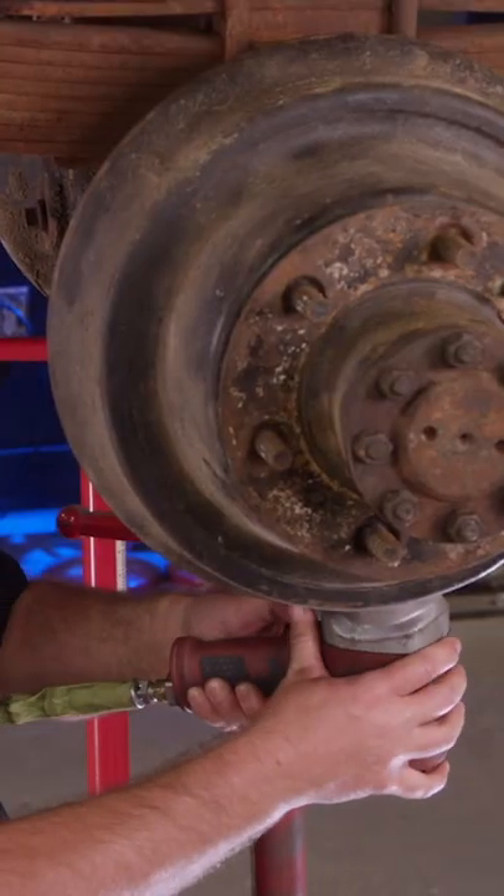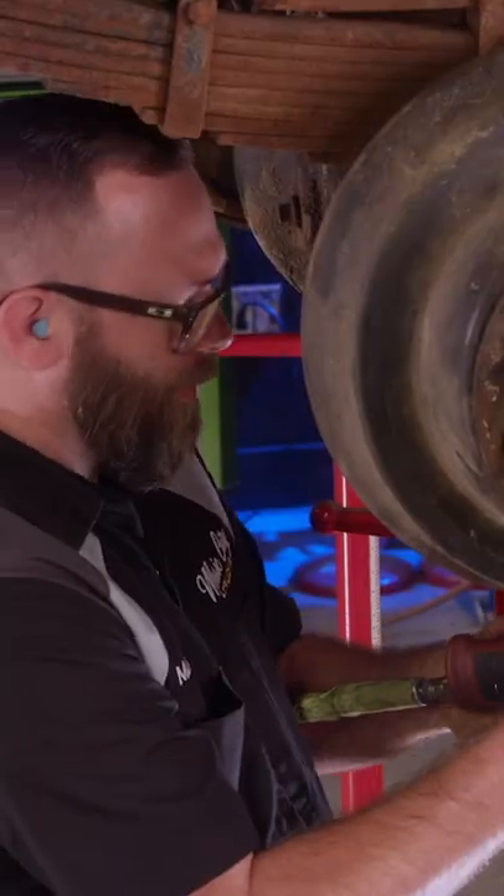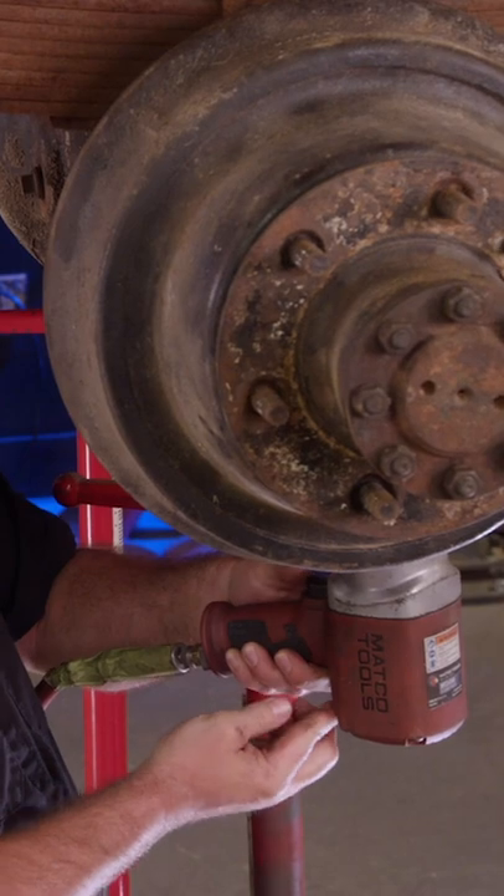With a 58-year-old truck like this one, some of the parts that have never been off don't want to come off. Three-quarter M isn't touching it.